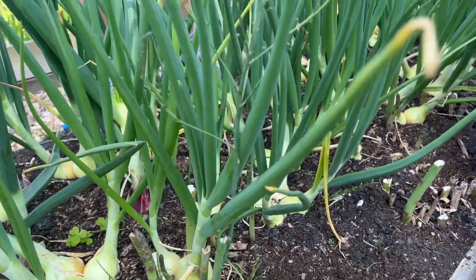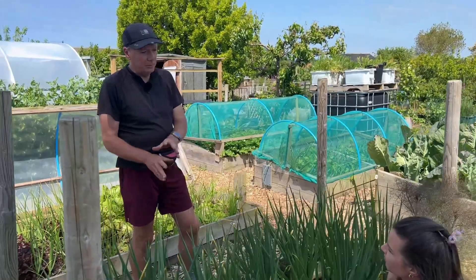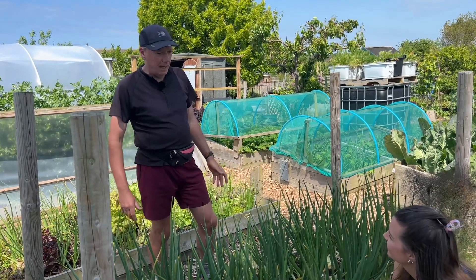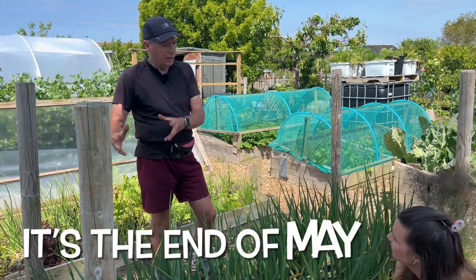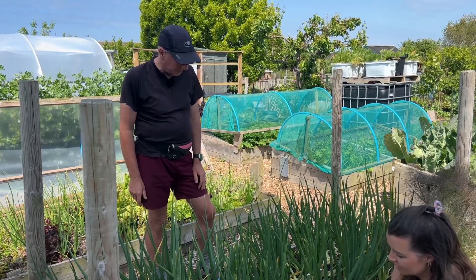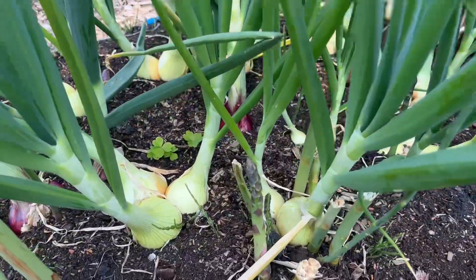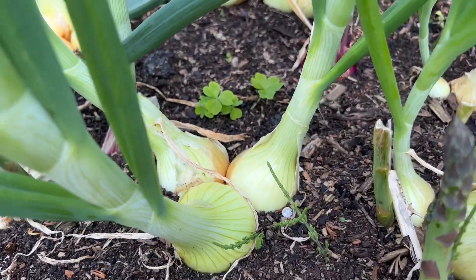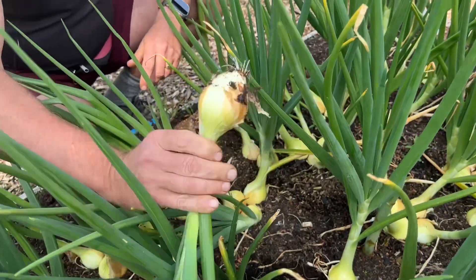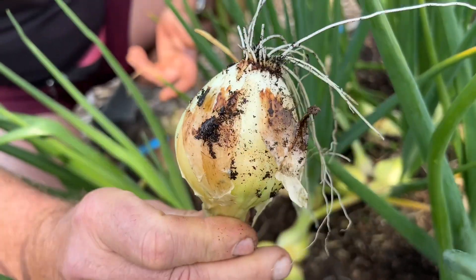So whereas those main crop onions, we start those in February, these overwintered ones we start back in August or September, then plant them out in October. So these are ready for harvest now, and we can eat these until the others are ready in August. These are looking really lovely - and it's a good illustration of how those others are going to end up, planted in threes. They just push themselves apart and you get lovely little onions. They'll keep bulbing and getting bigger until about July, and then they'll be finished - but you can eat them now.